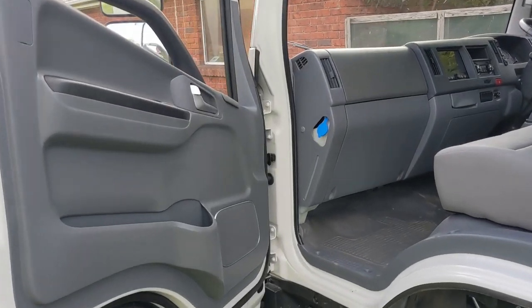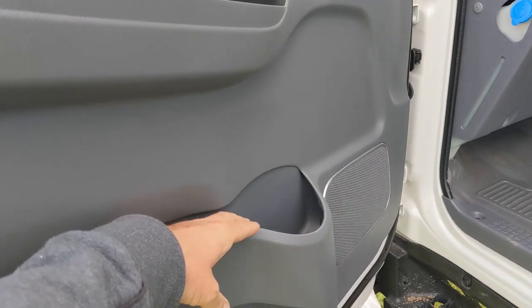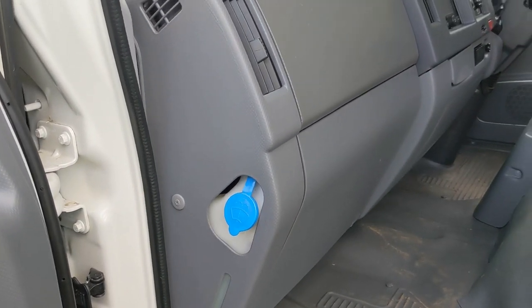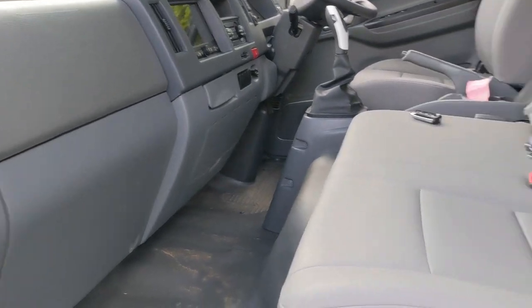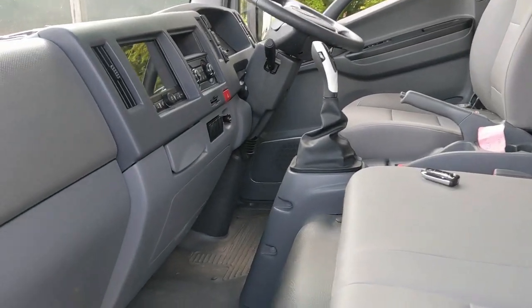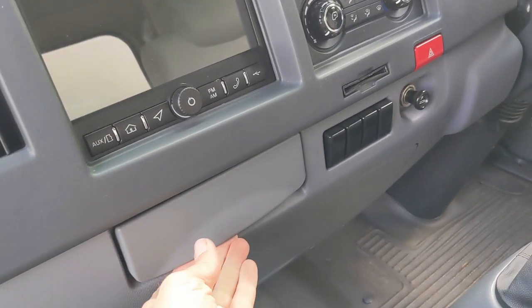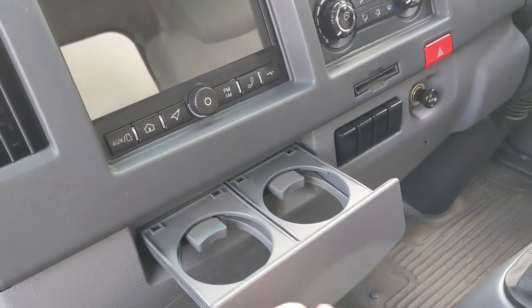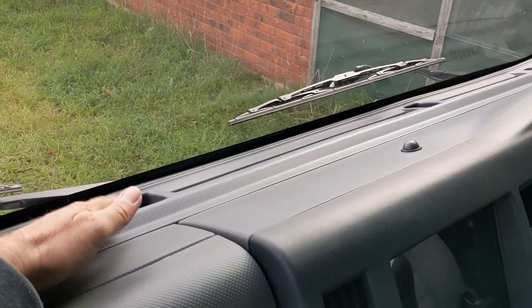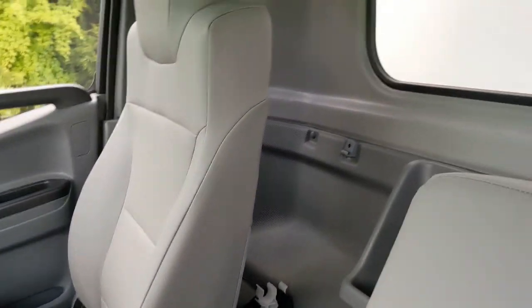On the passenger side there's a nice cubby hole with a drink bottle holder, ashtray, washer refill space. There's no glove box. There are two seats for passengers with two seat belts. In the middle we have some cup holders. There's a reasonable dash space here, and behind the seats there is a cubby — it's nice and large, good for maps and all sorts of things.